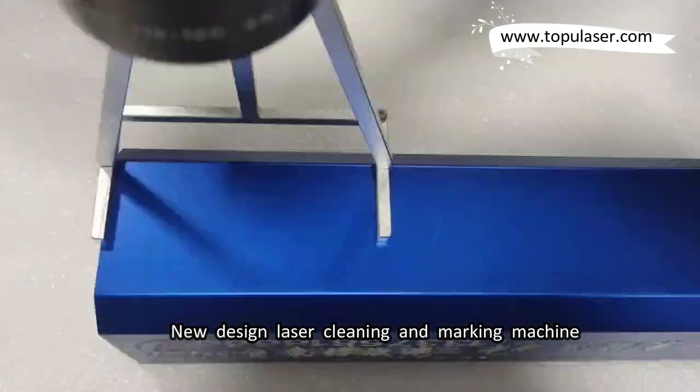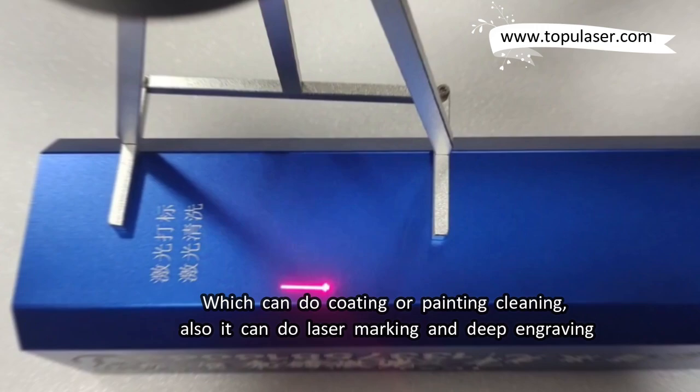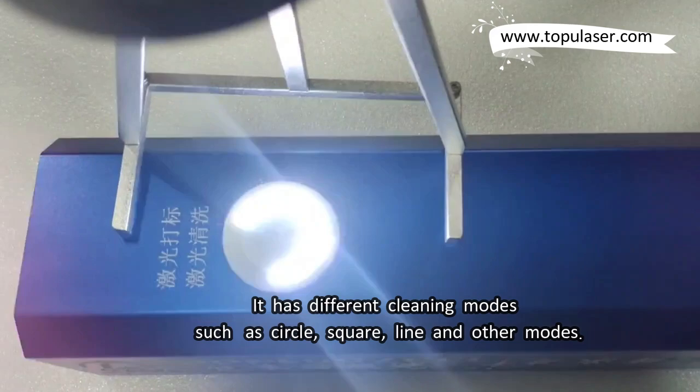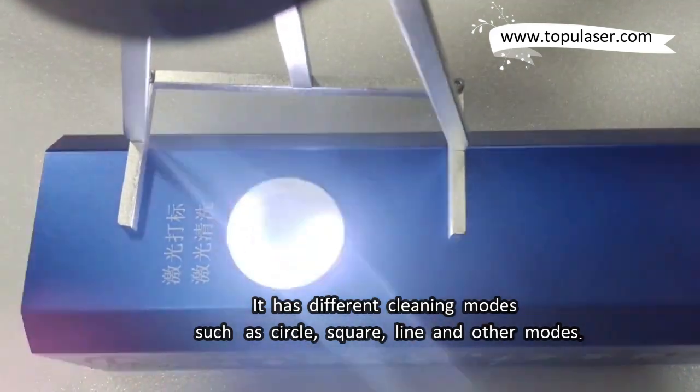New design laser cleaning and marking machine, which can do coating or painting cleaning. It also can do laser marking and deep engraving. It has different cleaning modes such as circle, square, line, and other modes.